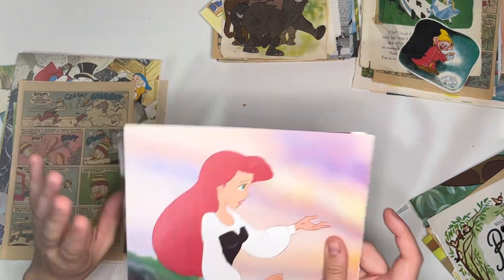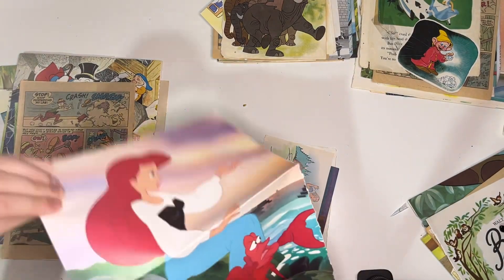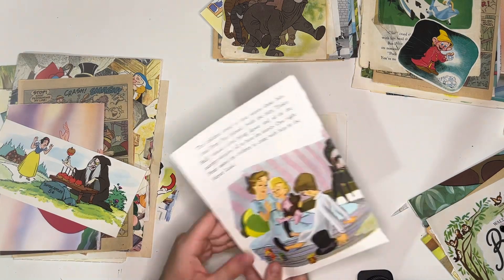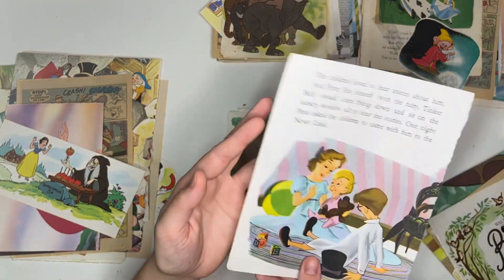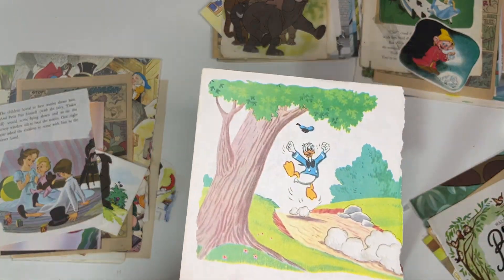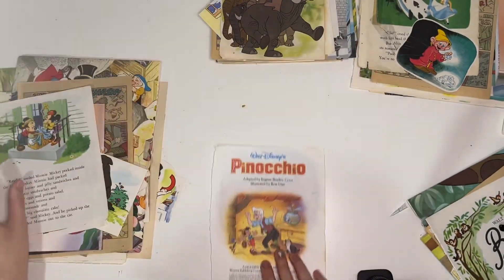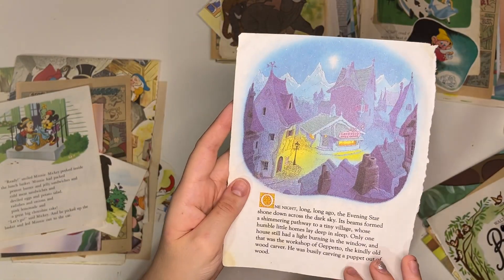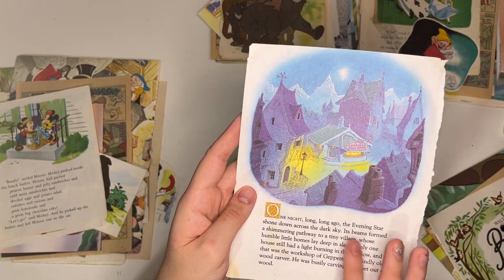Ariel — so like I said, some things are from the 90s here. Snow White. Another one from Peter Pan. I love this one. Donald Duck. And a front page from Pinocchio with the village.